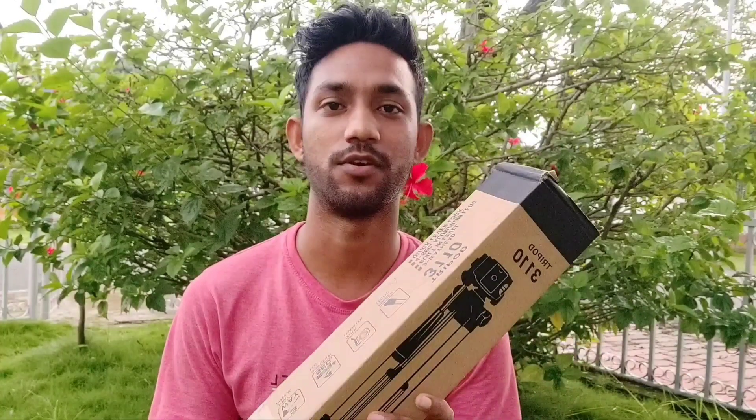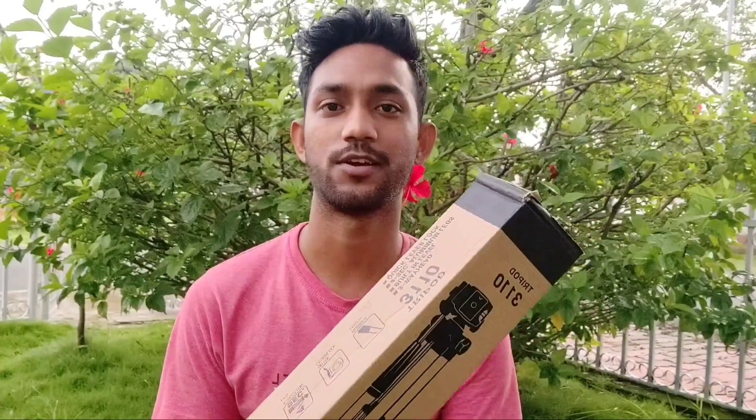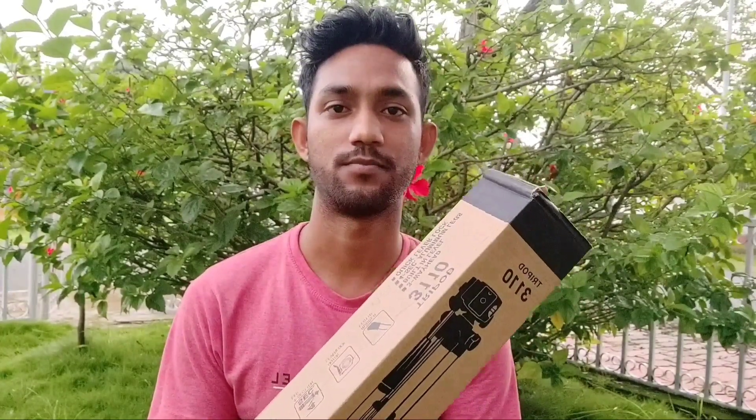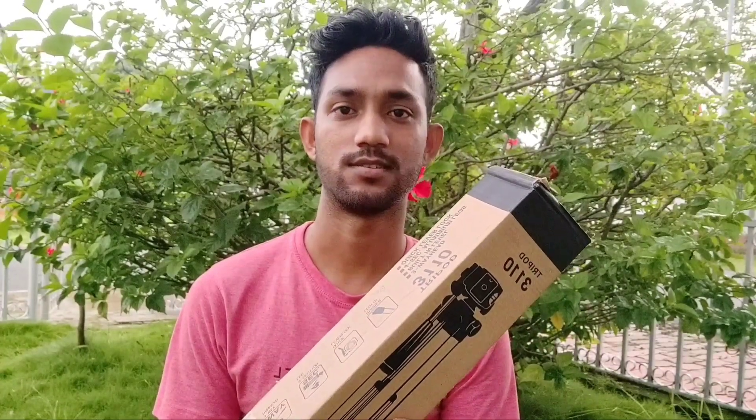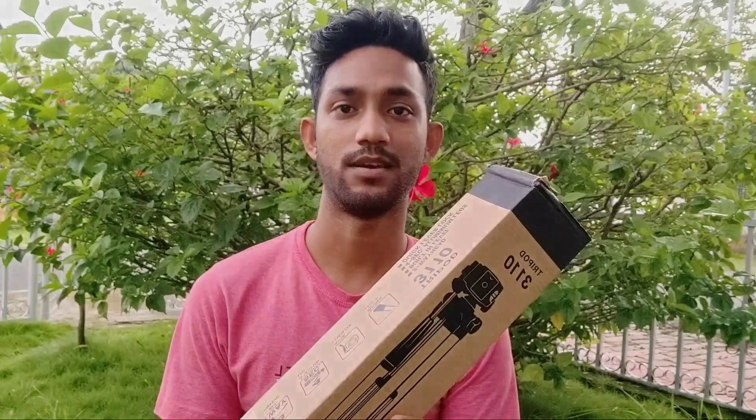Hey guys, how are you? I'm going to have a quick assembly session. Today I'm going to have a tripod unboxing. This tripod is only 270 rupees — or around 770 rupees. You can also get it on Flipkart for 300 or 400 rupees. There are links in the description, so let's go to unboxing.